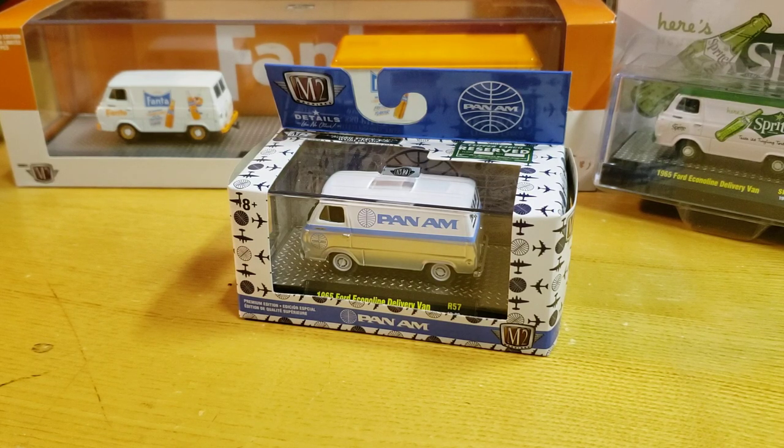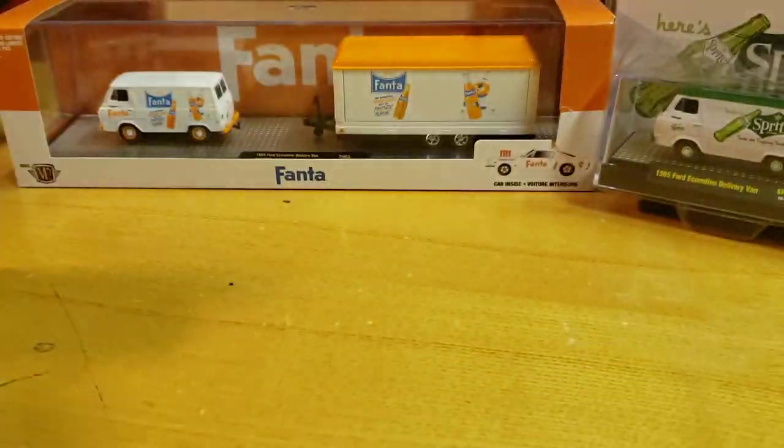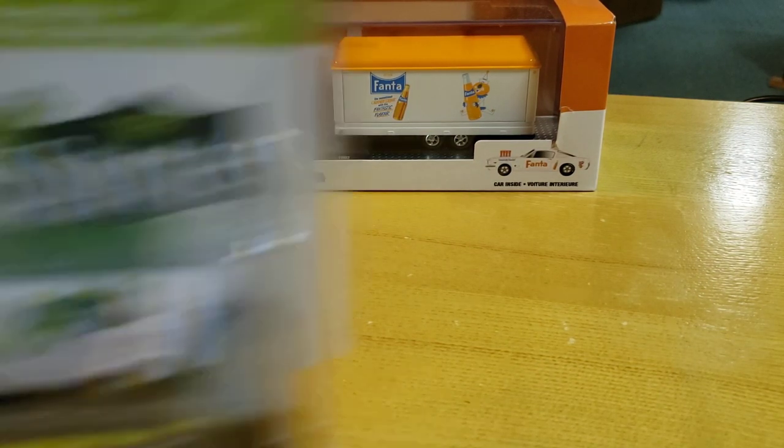What's going on YouTube? It's Matt from A to Z Diecast here. Allergies are kicking in, so you'll hear a little nasally congestion, so I apologize. I'm a little backed up on reviews, so I'm going to do three reviews in one. These are all in the Ford Econoline casting from M2. The first one is the Pan Am series, the second is the Sprite, and in the background we got the Fanta. Let's open up the Pan Am.